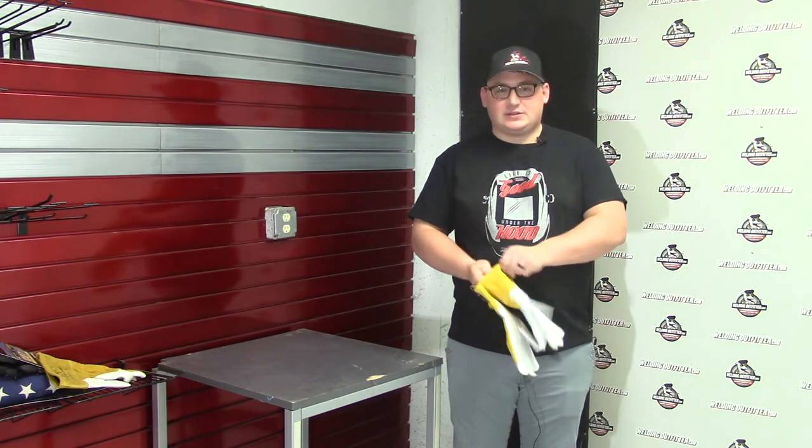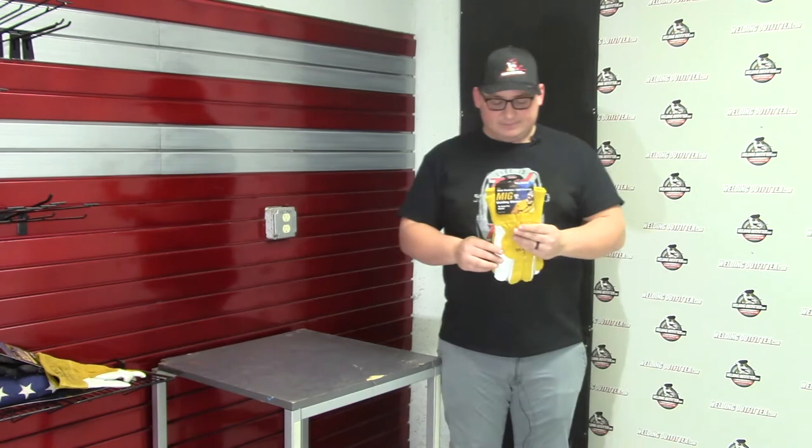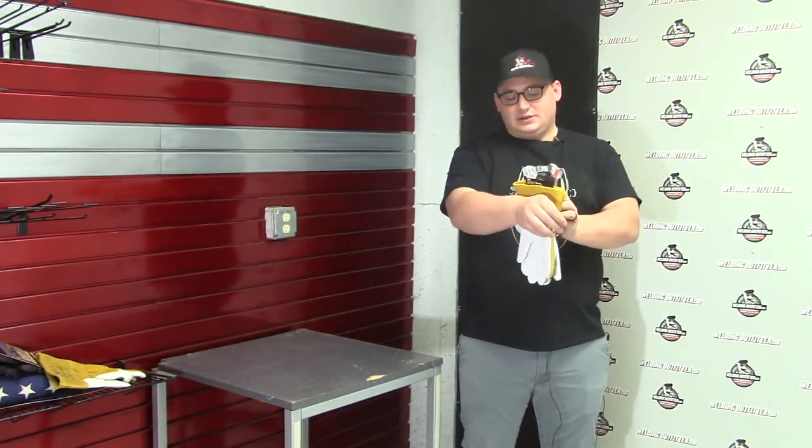It also has a fleece liner on the inside for some added protection, and then it has a three and a half inch cuff on here, as you can tell.